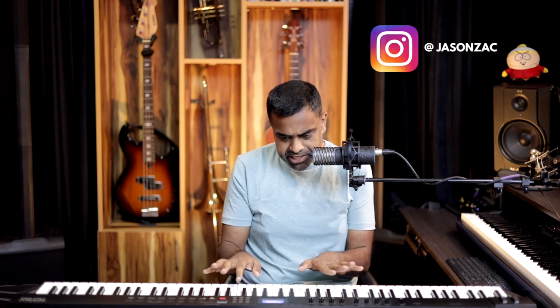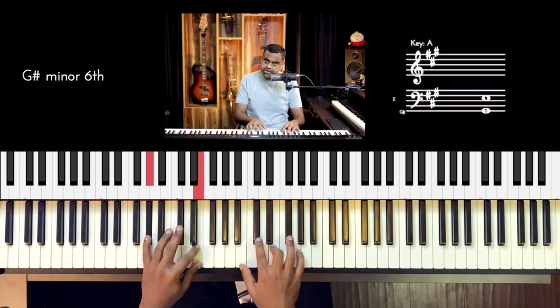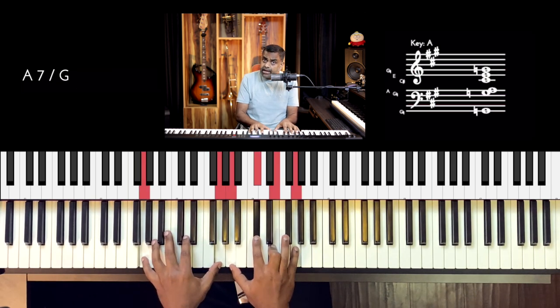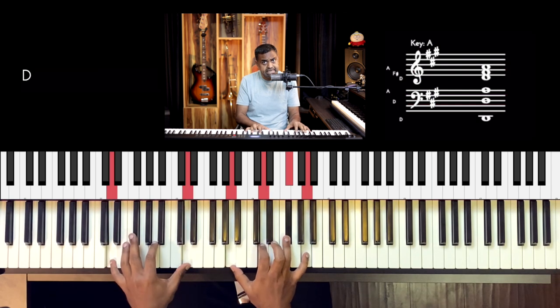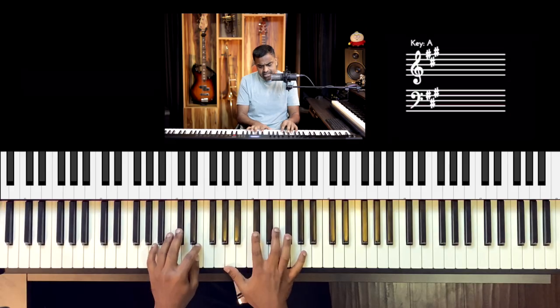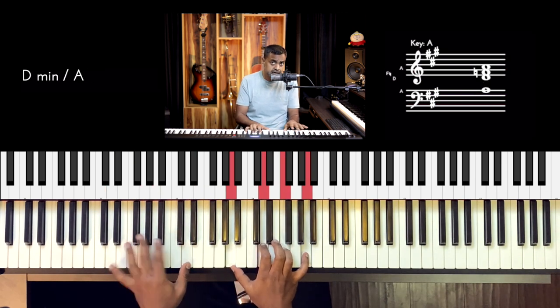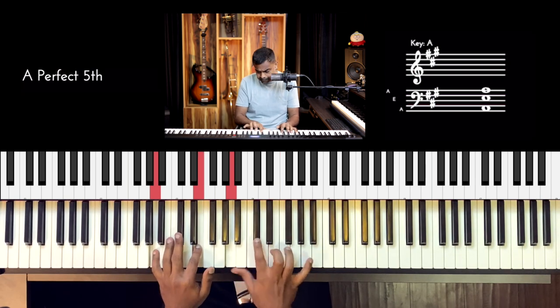The solo is going to be pretty much diatonic. I'll break it down for you in the right hand first and keep a very simple left hand. The chord progression against the solo would be: A major, E major, F sharp minor, A7, D, D minor, A major — pretty much the same chords as the verse of the song. There are places I remember — 'oh, in my life, I love them all.'